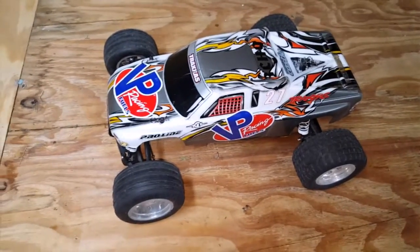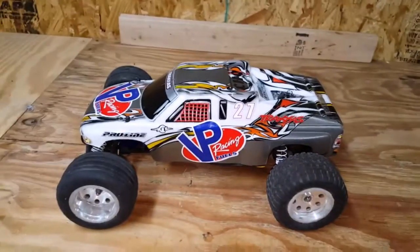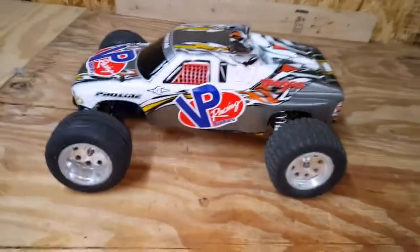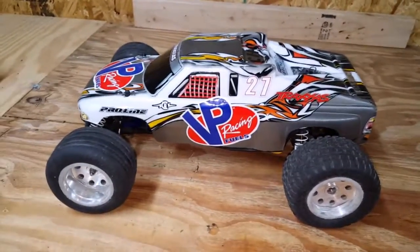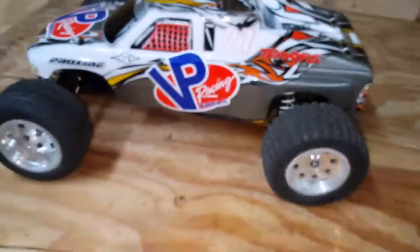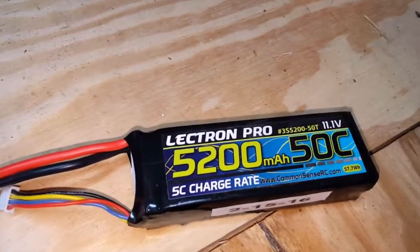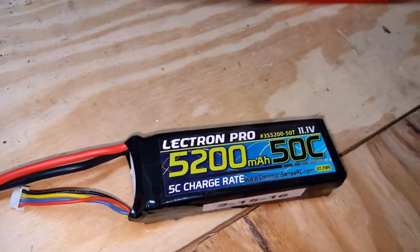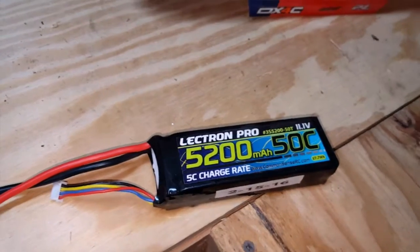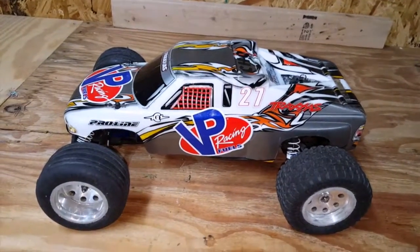I'm about to take my Traxxas Rustler outside and do a few speed passes. I've traded off my Castle Sidewinder system for a Valenian system, and I put this body back on because I don't want to scratch that body. This is the battery I'm running: Electron Pro 3S 5200 mAh 50C battery. So let's take this bad boy outside and see what it does.